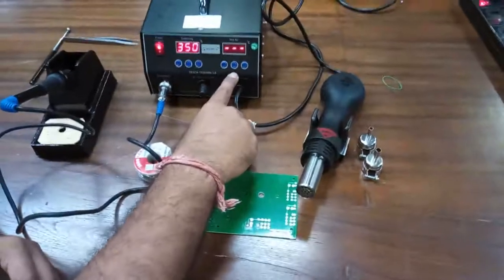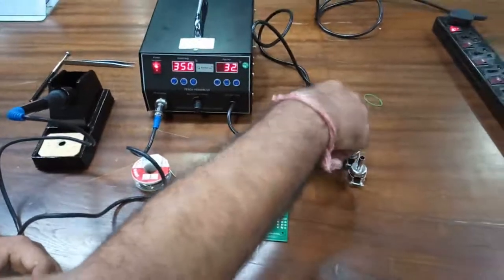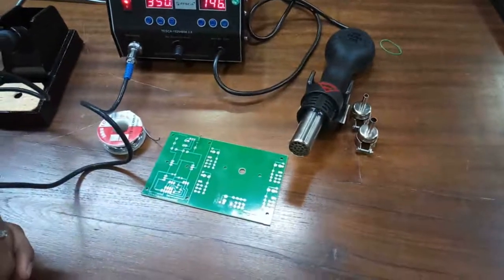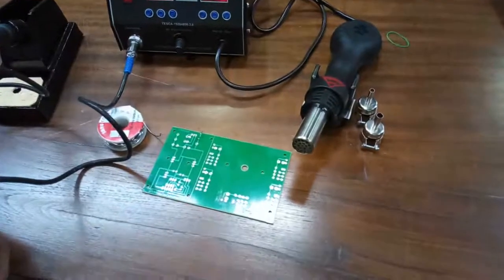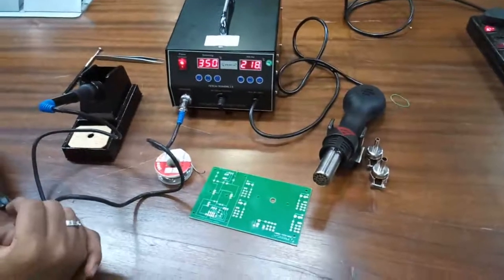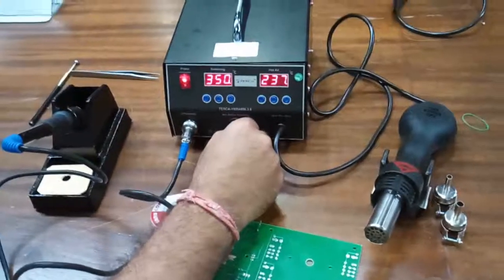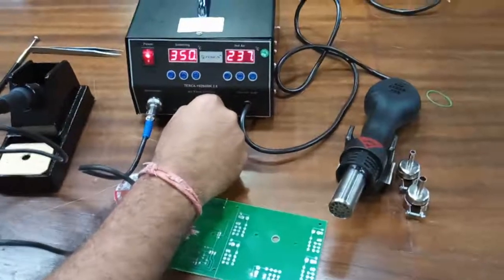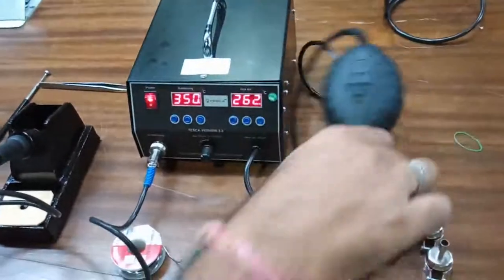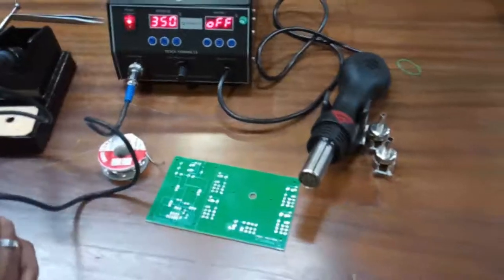Set the temperature, which is 350 degrees — the same default as the soldering iron. The hot air gun takes a few seconds to start. It is now showing the actual temperature being output by the hot air gun. You can also increase the airflow using this potentiometer — this is the maximum flow and this is the minimum flow. As you press off, the hot air gun also takes some time to decrease its temperature.